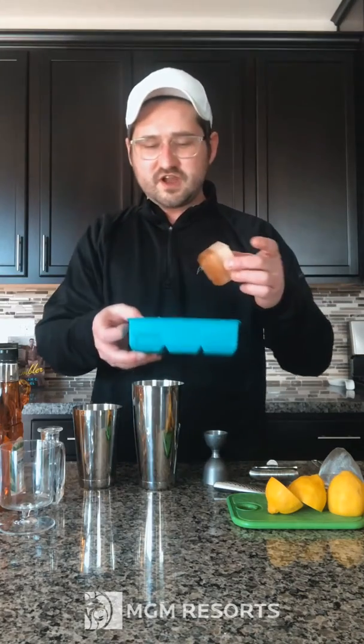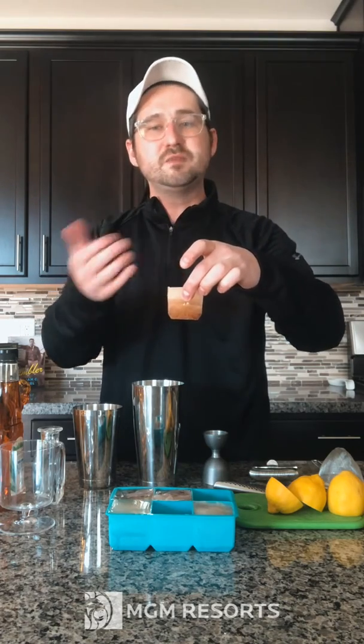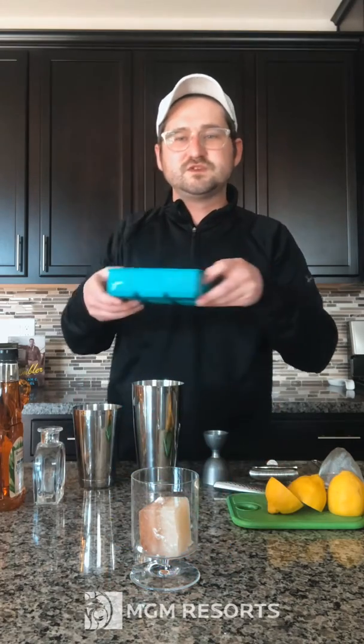What we're going to do for this cocktail is we actually created an Arnold Palmer ice cube. I took an ice cube tray, filled the bottom with iced tea, put it back in the freezer, let it freeze, then poured lemonade on top. So now as our cocktail dilutes, it will melt with the flavors of an Arnold Palmer as opposed to just the flavors of water in a normal ice cube.